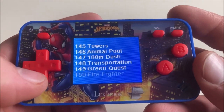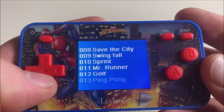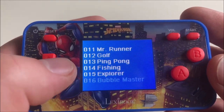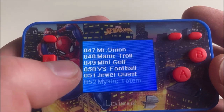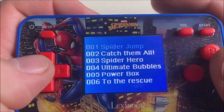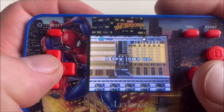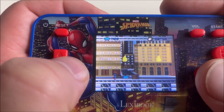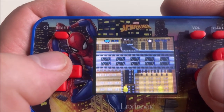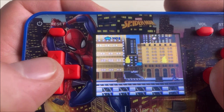There are 150 games on this Spider-Man handheld. You can go through the list one at a time by pressing down or up, or press left and right to skip six games at a time. We're going to start with the 10 Spider-Man games. Game number one: Spider Jump. Great sound effect. Poor letter choice — you can barely read that. I played this game before on one of those Lexi handhelds. This is a reskin of another game.